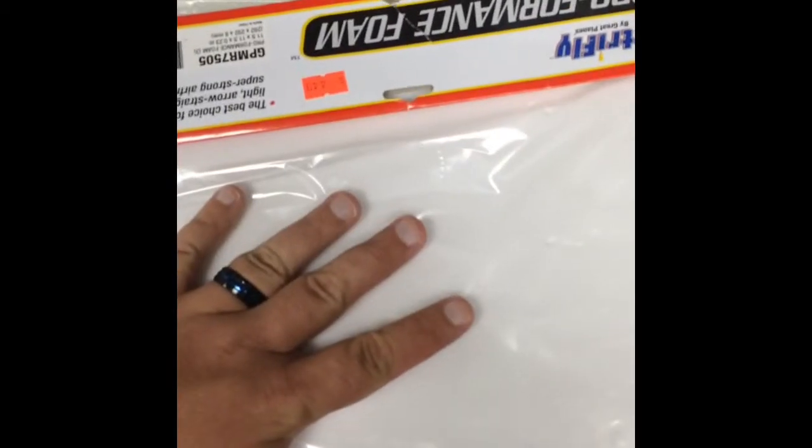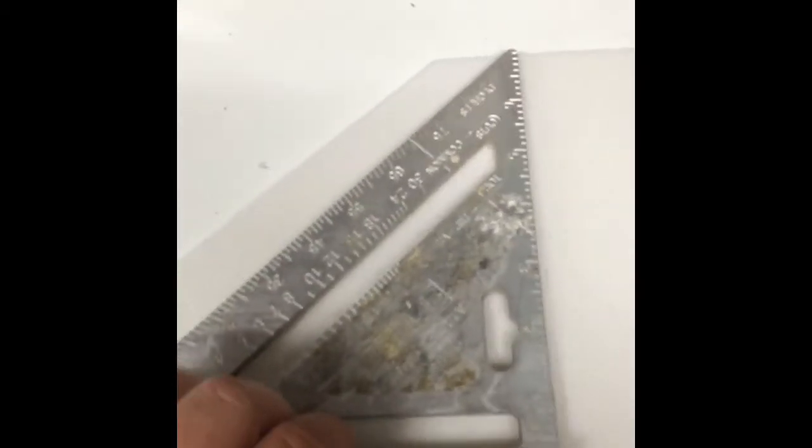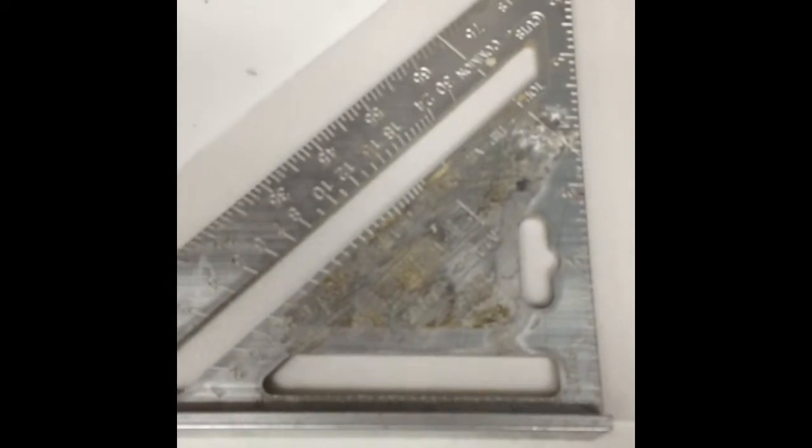I just grabbed some foam sheets at the hobby store — nothing special, just regular foam. You can use any kind you want; this is just what they had on hand. Probably like you, I was daydreaming looking at stuff on the shelf when I thought of it. I took out the sheet and my building square.